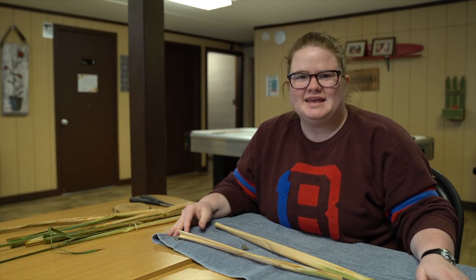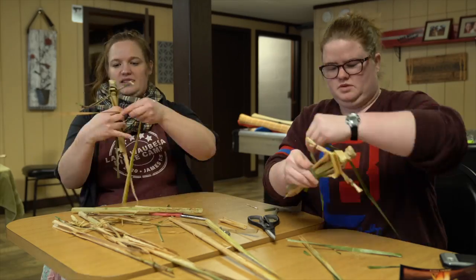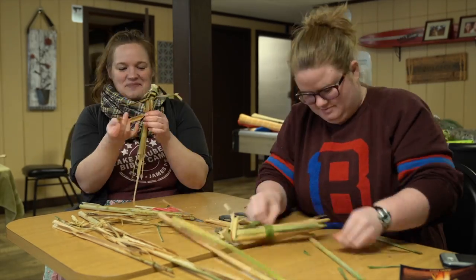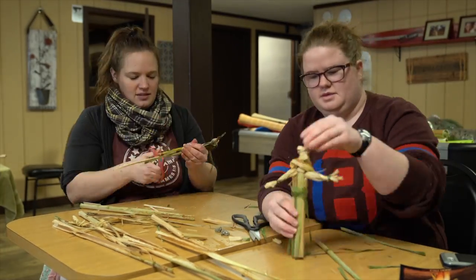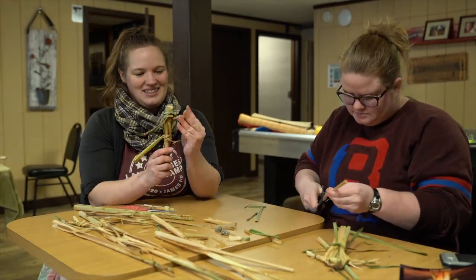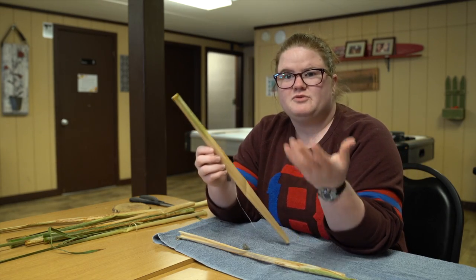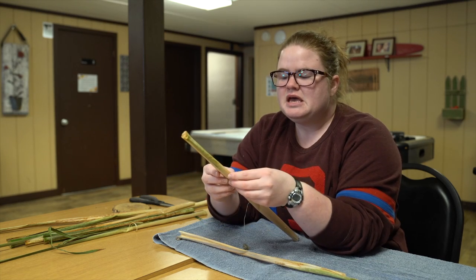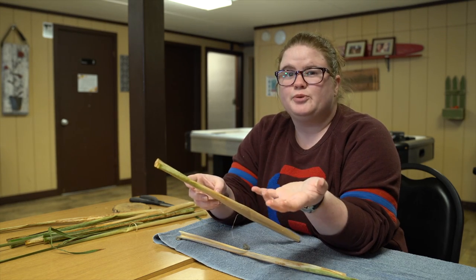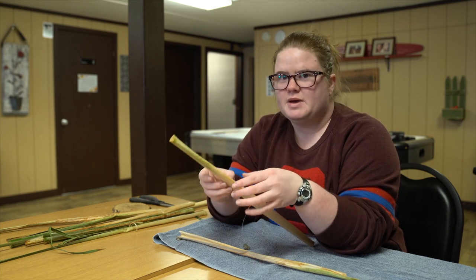Okay, so we're going to get started making our reed dolls. We've already made some samples and it was harder than we anticipated. The first thing we did was pull the reeds out of the water — they were in there for about three hours, and they probably could have stayed a little longer. Fair warning: they do dry out pretty quickly, so don't take out more than you're going to use at that moment.